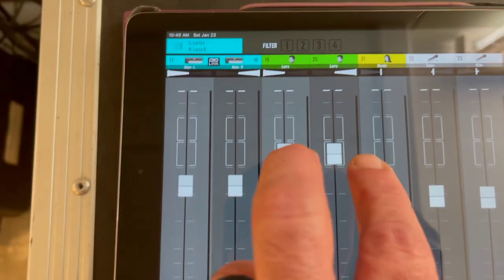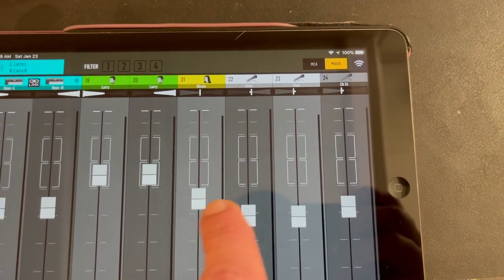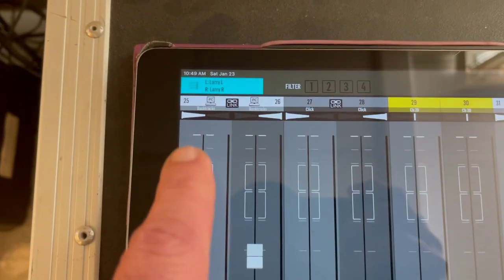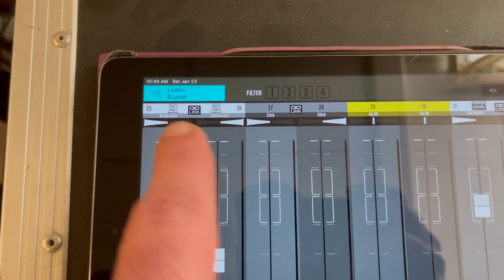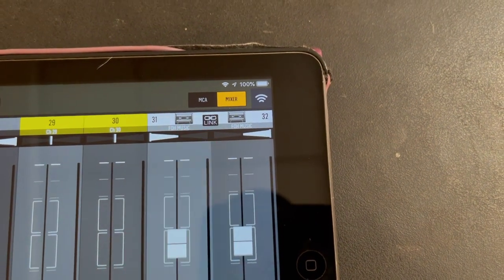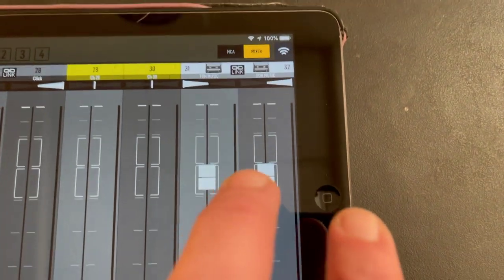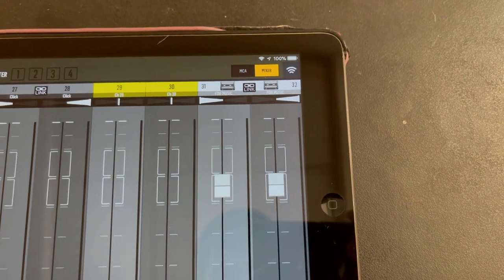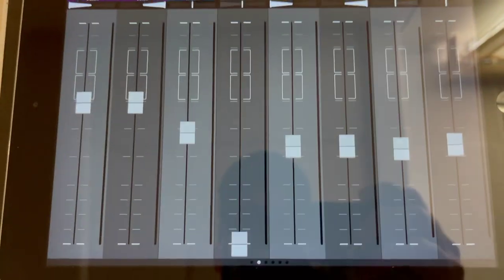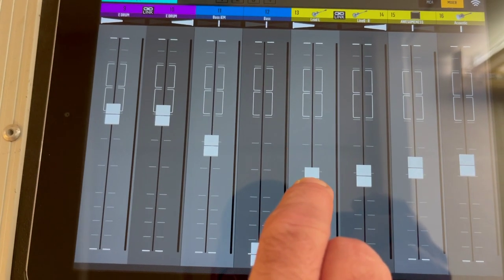I have a stereo vocal channel because I run a vocal processor; everybody else is running a mono mix. We still have a backing tracks channel left in the system in case we want to use that in the future. We've also got our front of house music for playing on break — we can hear that in our monitors if we want. And basically, throughout the night if I feel my guitar is too loud, I just come into the app right from stage and turn down my guitar.